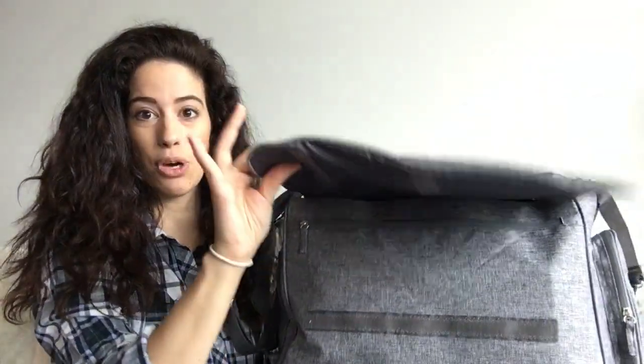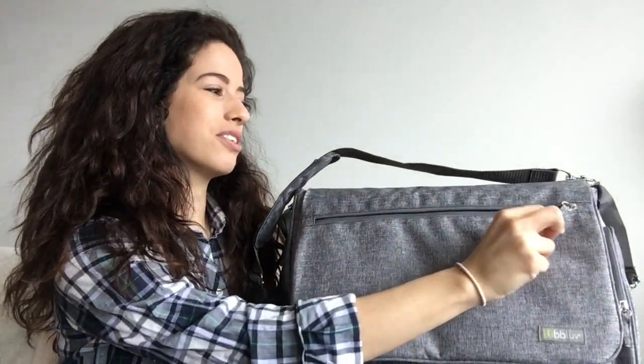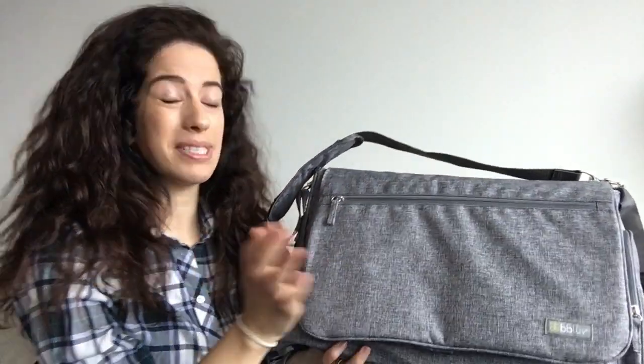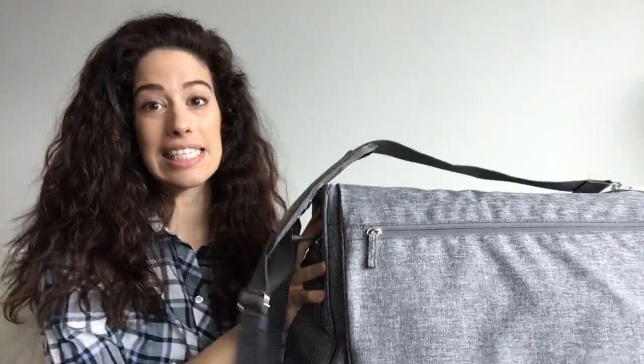On the front we have the strap to open the diaper bag. We have this large zipper here, and in here I usually have my phone — I'm using it to record today. Usually I just put in my phone, maybe some lip gloss. This kind of pocket is like my mommy pocket. That's easily accessible.